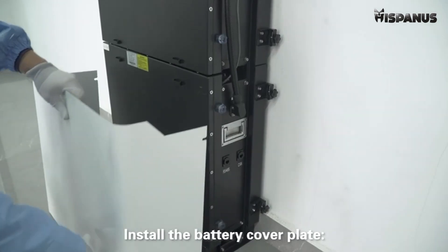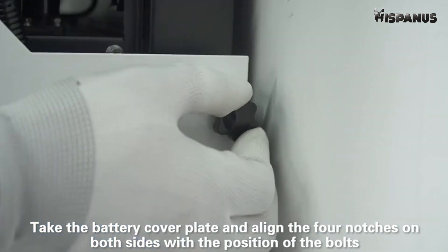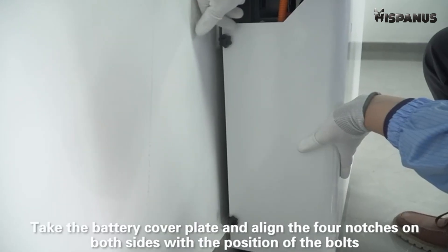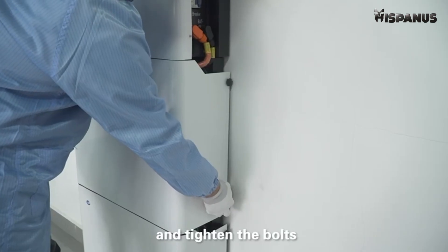Install the battery cover plate. Take the battery cover plate and align the four notches on both sides with the position of the bolts, and tighten the bolts.